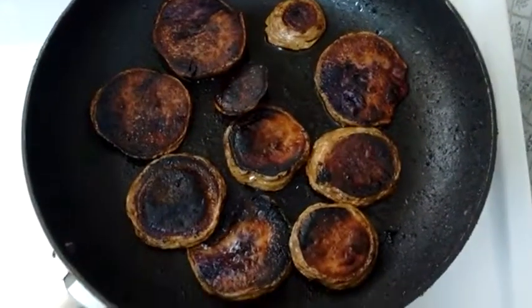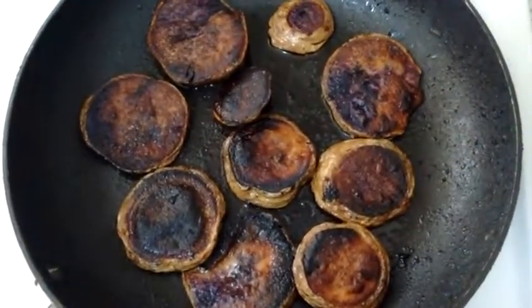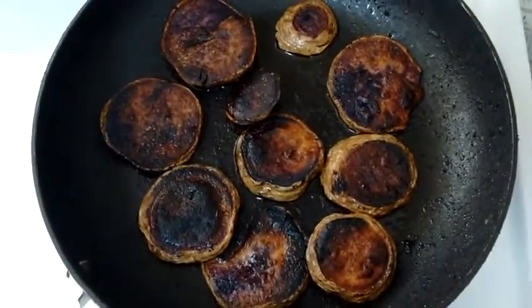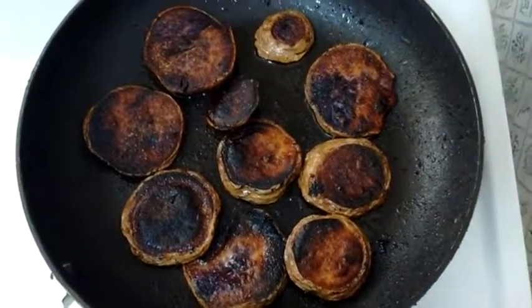I've cooked them as long as I'm going to be able to cook them. They've started to blacken. So now I'm just going to take them out of the frying pan in about a minute, let them cool and give it the old taste test.